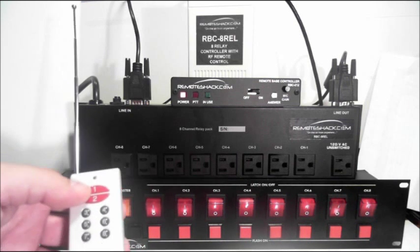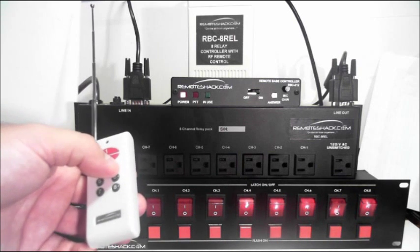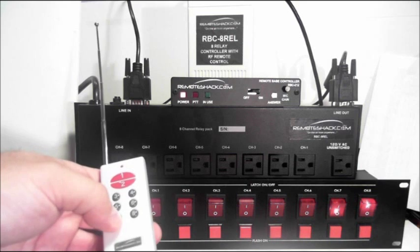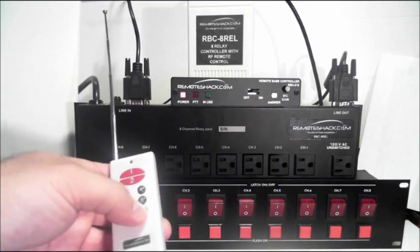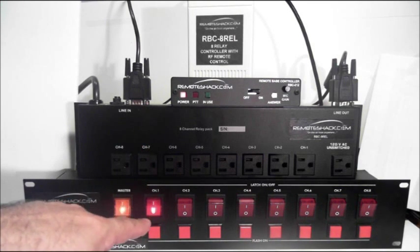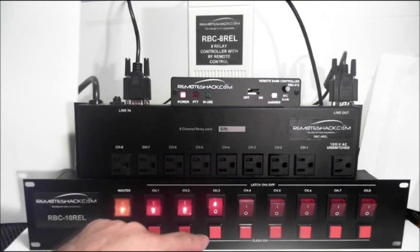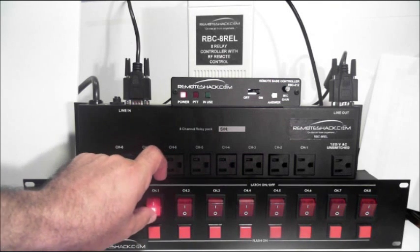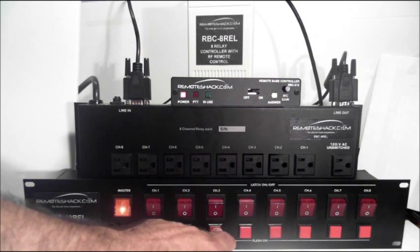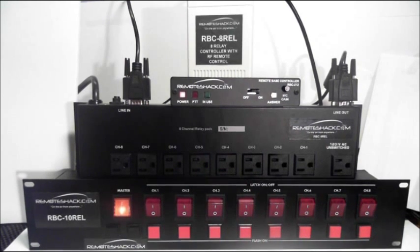When you press the button again after you've turned it on, it turns that corresponding relay off, which then turns off the relay in the RBC-9 REL and turns off the status light on the RBC-10 REL. At any time, if you want to use the override and switch on a particular outlet, you can switch it on manually. You can also flash it momentarily using the override buttons here.